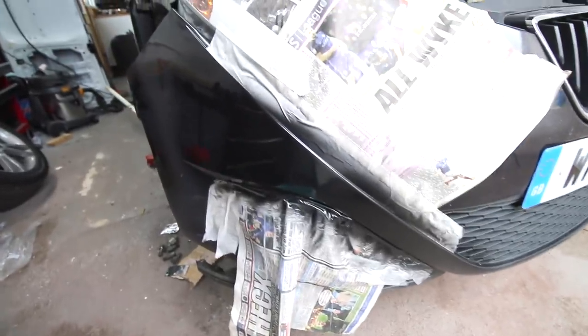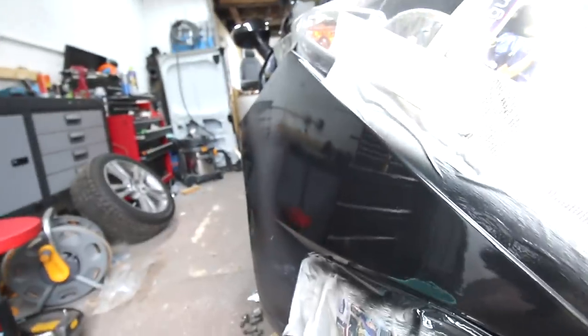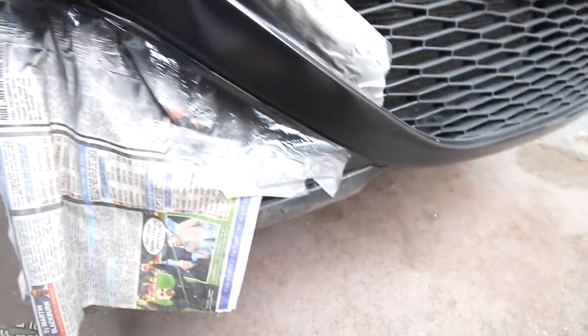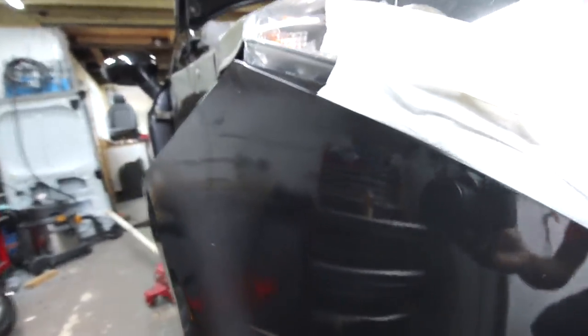So after three coats, that's the result. Now it's difficult for you to see because it is black, but actually I'm quite proud of that - that's come out pretty good. It needs to be buffed up of course and it needs to dry overnight, but the gloss on that is really fantastic. You can see me - that's me reflected off the side of the car. That's how good it is.